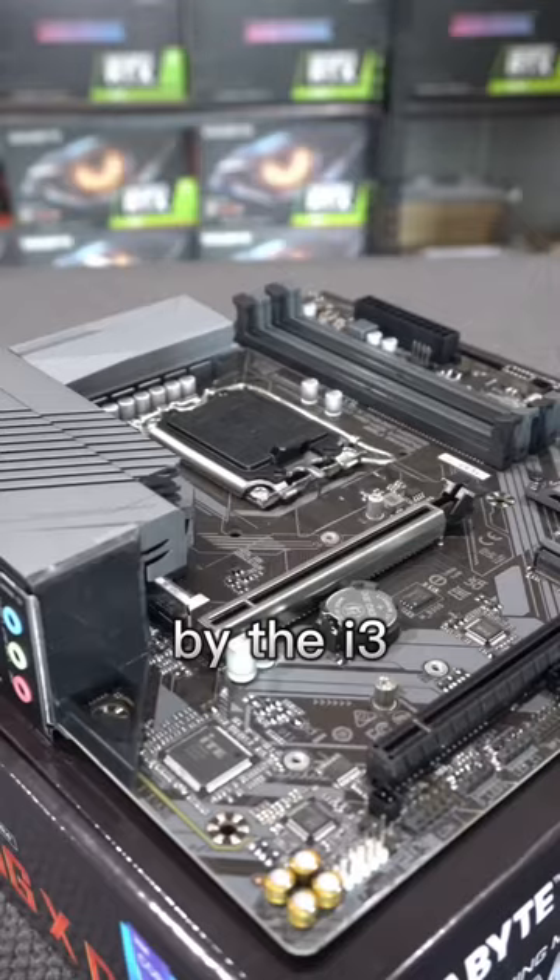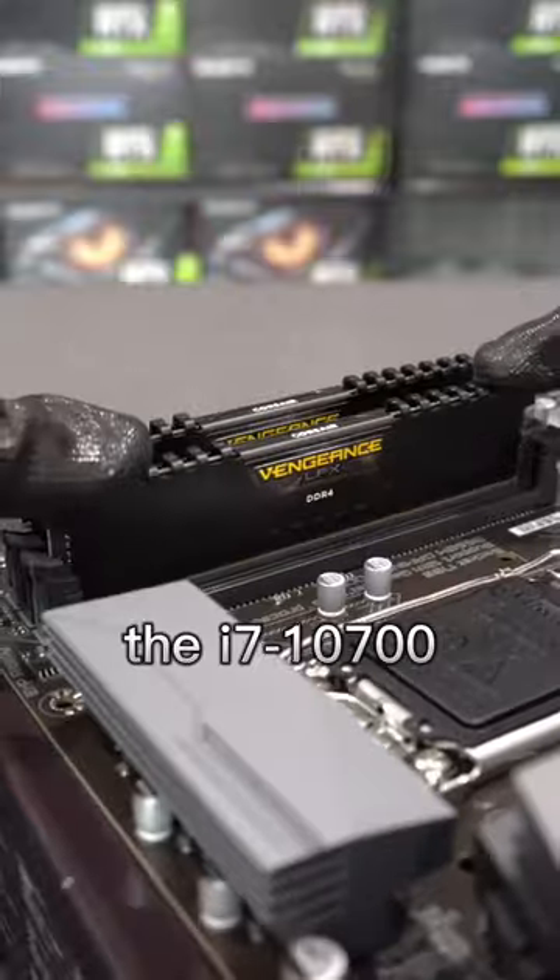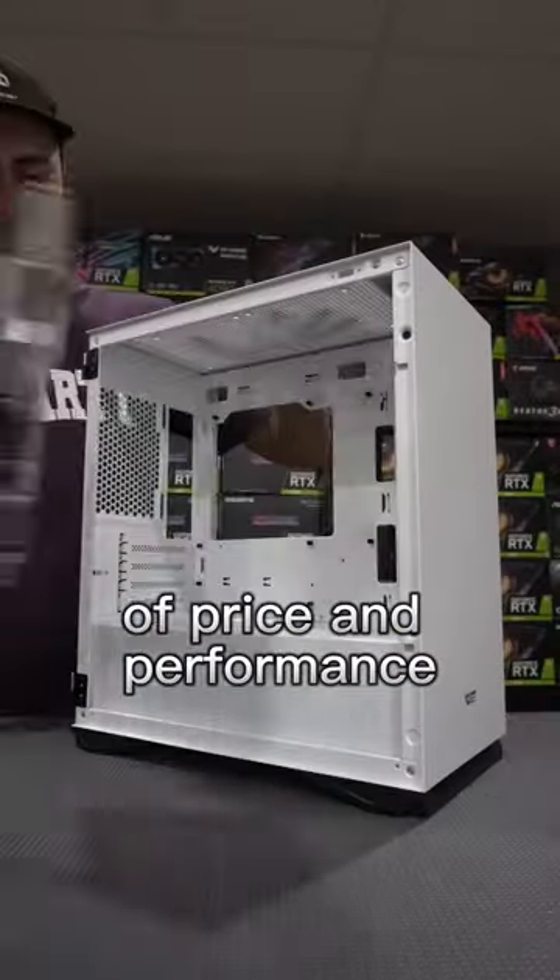But don't be fooled by the i3. This 12th gen beast actually has performance slightly above the i7-10700, so it's a potent combination of price and performance.